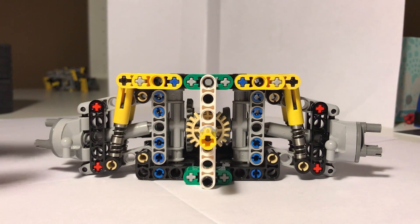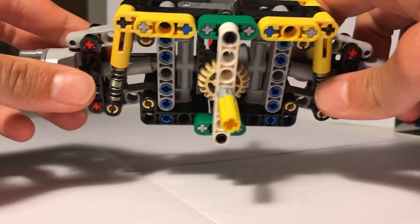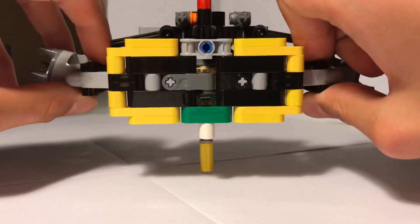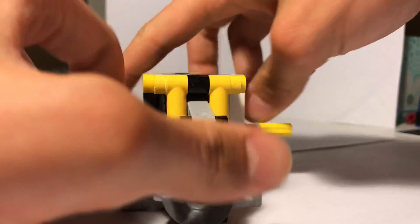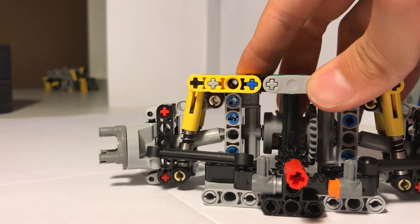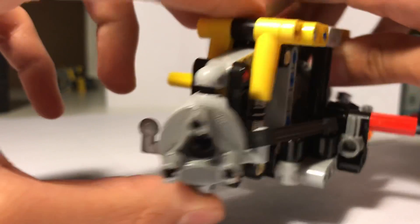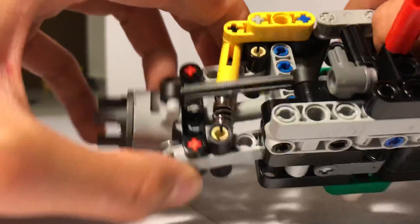Hey guys, welcome back, this is Hugo and today I'm gonna show you a front axle I've just made. I've had time to develop it and this is what it looks like now. As you can see, it is pretty compact — the suspension is only one stud away. Here is the drive linkage and here is the steering linkage, so this includes drive and steering as well as independent suspension.